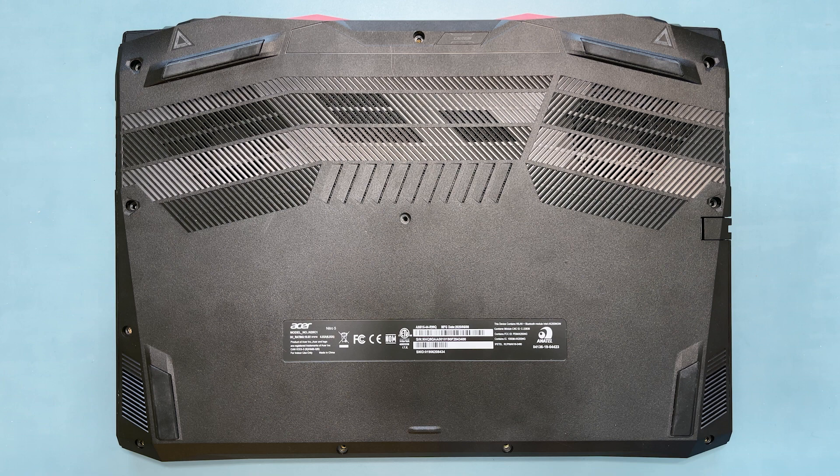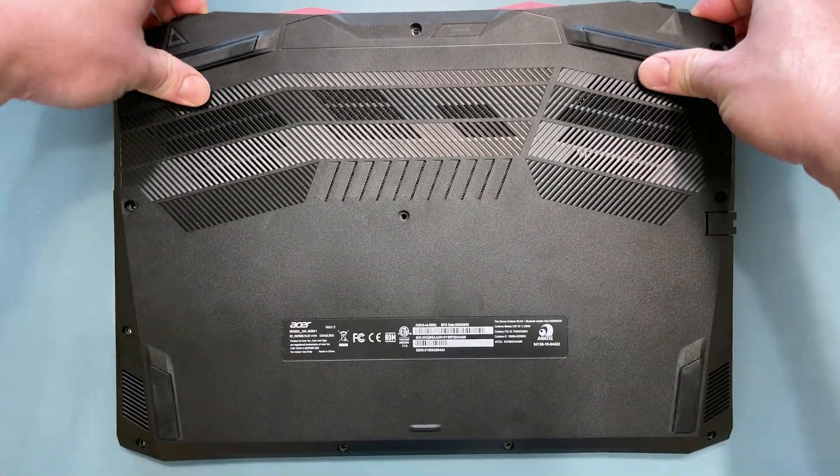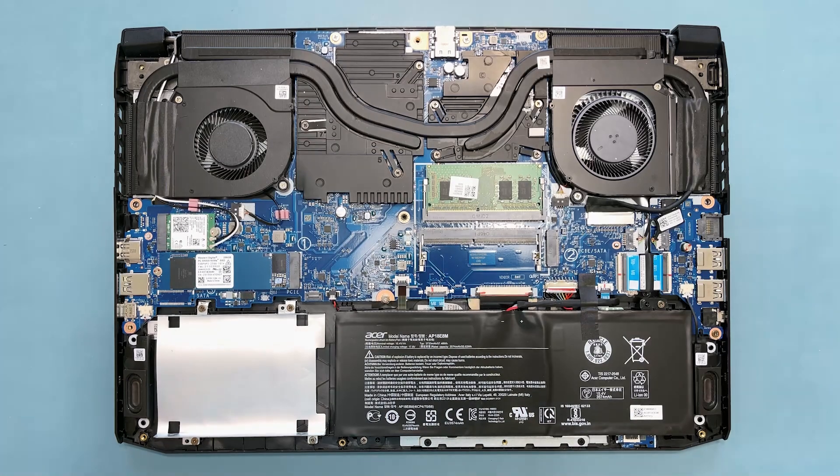you can use your hands to gently pull up on each corner, releasing the rest of the clips that run down the sides of the notebook. Once released, lift up on the lower case to remove it, and set it aside.